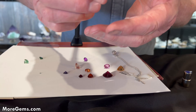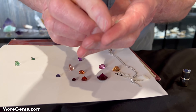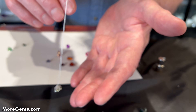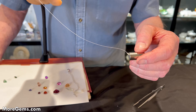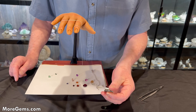Let's see if I can get these demantoids — I only have small ones — see if we can get those on here and see if they'll test. Definitely magnetic, maybe the strongest of them all for such little stones — highly magnetic.